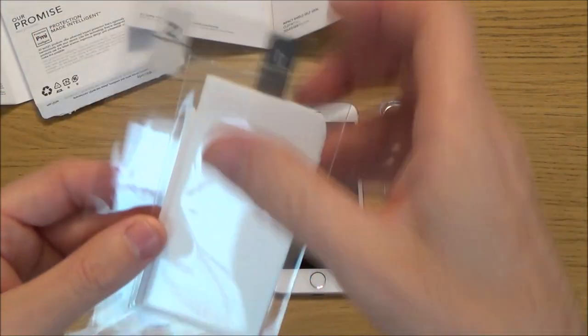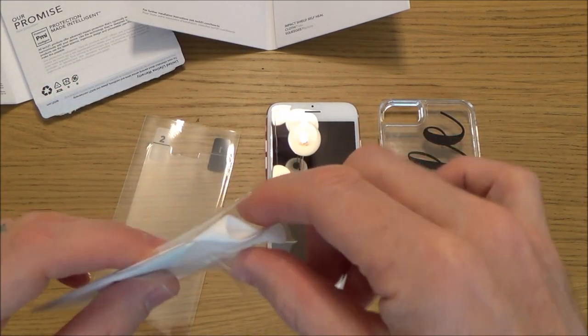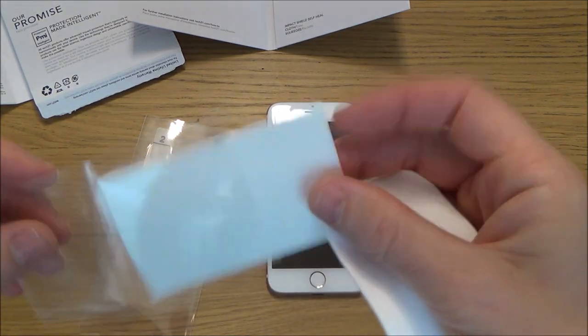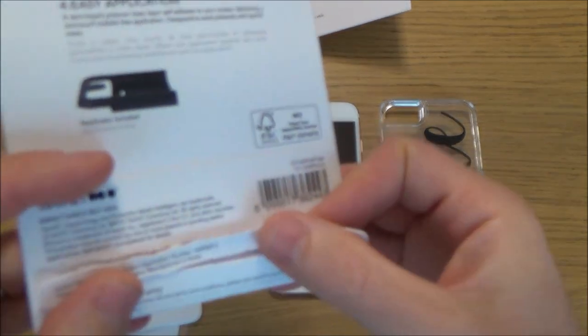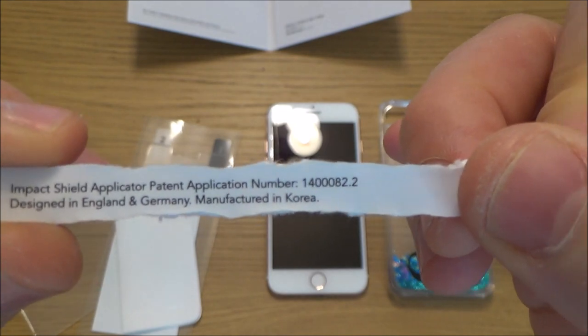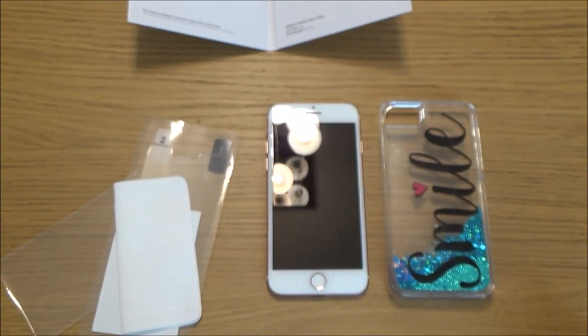We only get the one screen protector, so we've got to make sure we get this right. It looks like we get a little cleaning cloth and also a little squeegee to rub out any air bubbles. The bit that peeled off the back here says that it was designed in England and Germany and manufactured in Korea, so hopefully the quality will be pretty good.